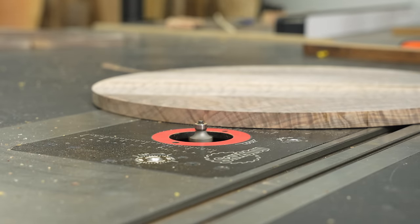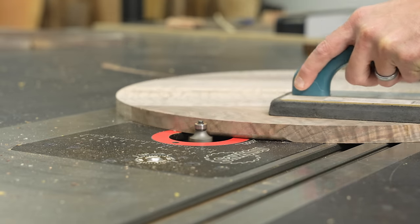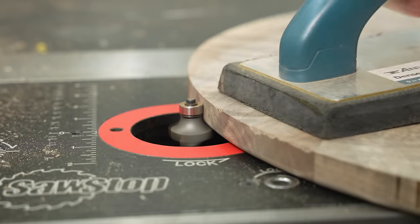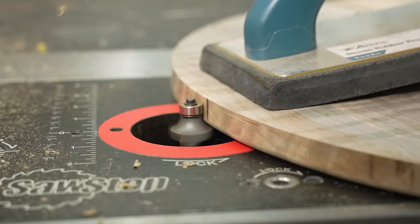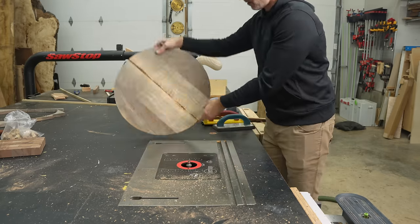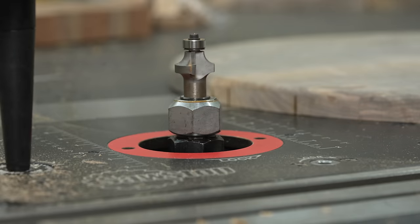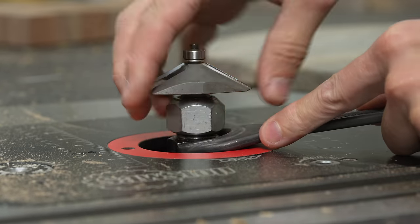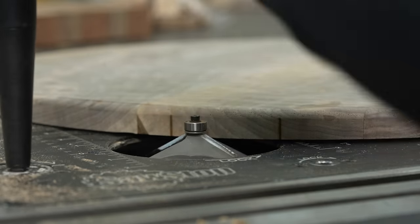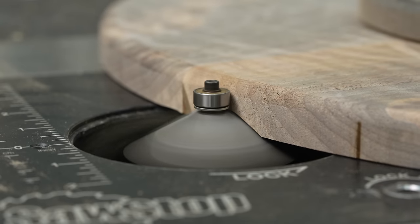A lot of woodworkers use the same edge profile on the top and bottom, but a couple of years ago I started wondering: what if I did something different? Almost exclusively since then I do different edge profiles on top and bottom. On the top I did a nice clean quarter-inch round-over, but on the bottom I'm going more aggressive — this is a 60-degree bit, probably about as much as my router can handle — and I think it'll make it more interesting than just matching round-overs.